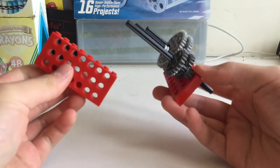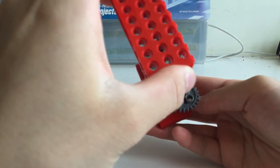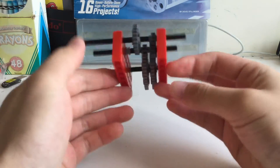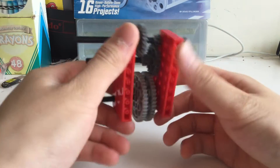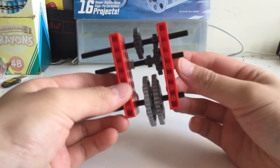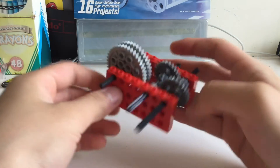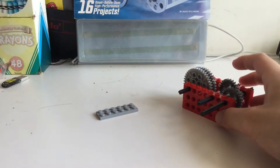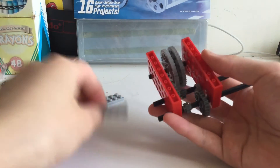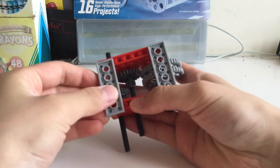Take the other brick assembly and stick it on like this. These red walls should be parallel to each other. Then take two 6x2 plates and stick them on underneath.